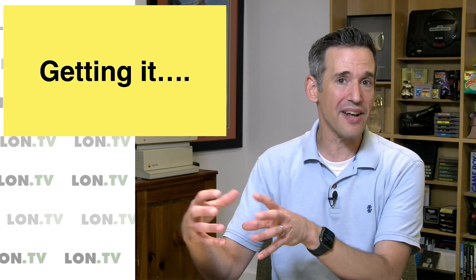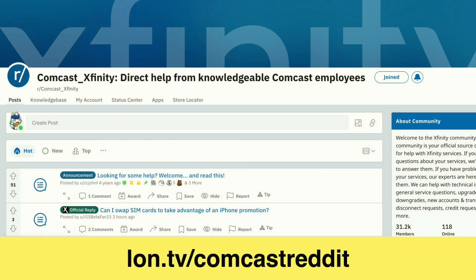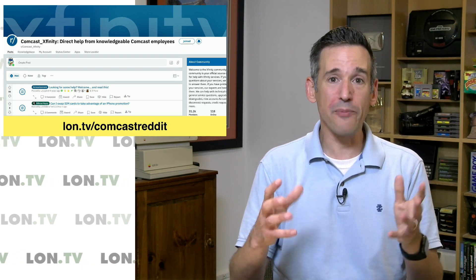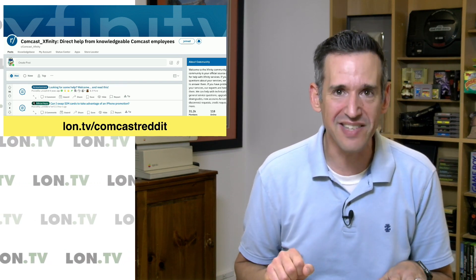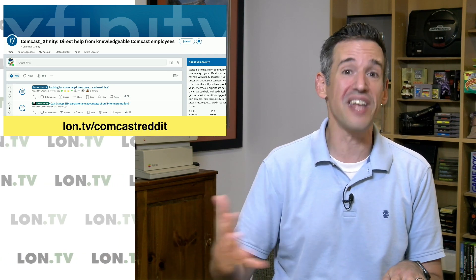A lot of you write in asking how to get this service. What I've found when you call customer service is they have no idea what you're talking about — they get confused with the regular gigabit product, which is their coax gigabit down, 35 up that most consumers get, so you really have to be persistent. People have been successful going through the Twitter account Comcast Cares, or going to their Reddit page at lon.tv/ComcastReddit, and making a request to their support staff there. What happens is they do a paper-based site survey to see how close you are to their network, because even though they've got fiber all over the place, they can't connect you directly to it in most cases. Initially they said it was going to cost north of $45,000 to hook it up.